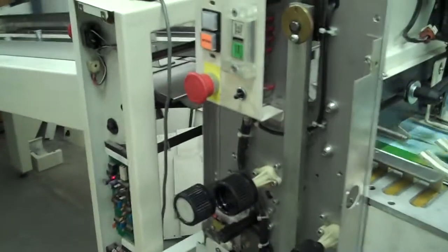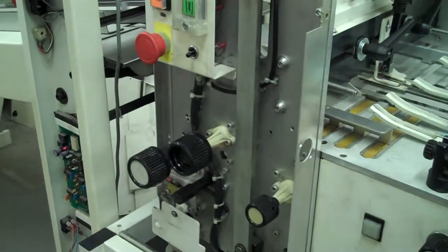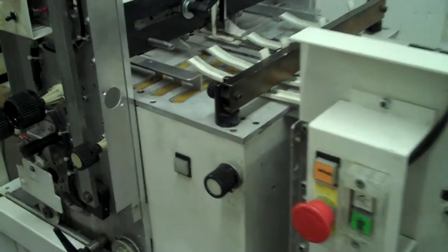As you can see, the machine is in excellent, proper working condition. This concludes our digital video. Thank you.